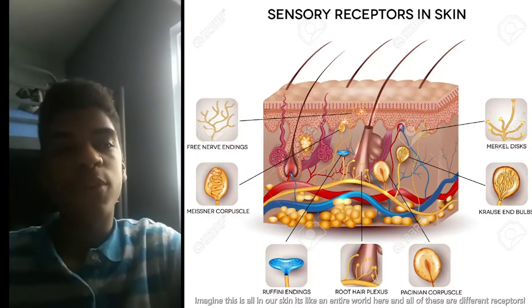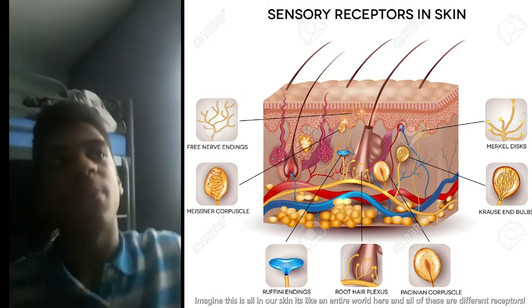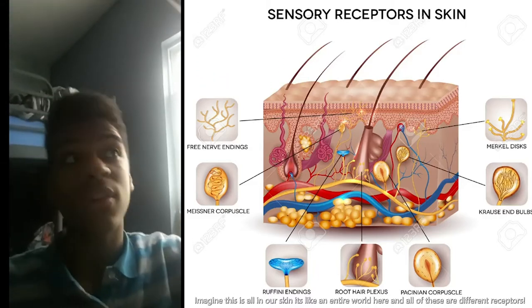Jason and I are junior scientists at Biobus, and we're here to teach you about how your body detects temperature. Sensory receptors help you feel things in your environment around you — so for example, if you're hot you can feel it.